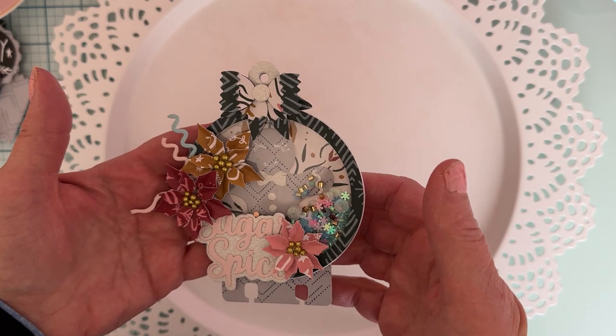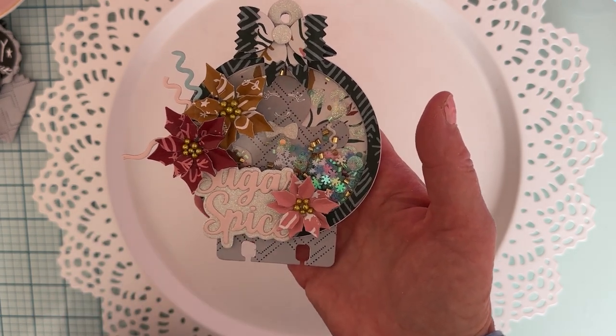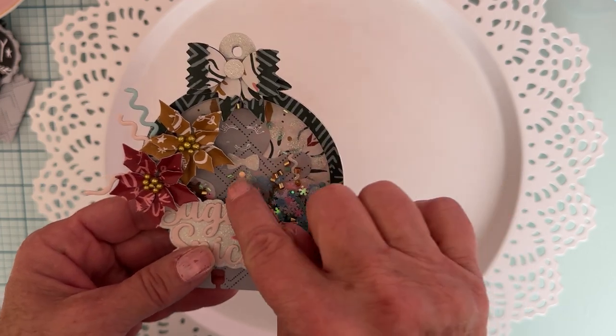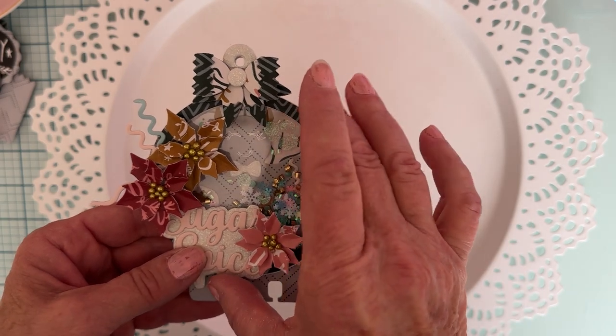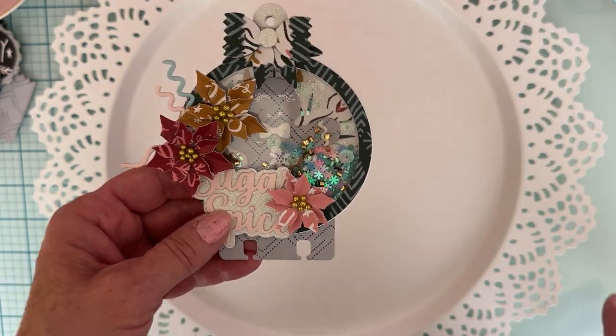Thank you Erica so much for all the things that you sent me for this November release - I really appreciate it. Some really fun dies this time! First up I wanted to share the Memory Decks gingerbread shaker. Look how cute this is - it comes with this word 'sugar and spice.' I layered it up; it's a really pretty font with a layering piece, and it has the gingerbread. You could always trim if you didn't want to use that, and you can use the ornament piece separately if you wanted to.